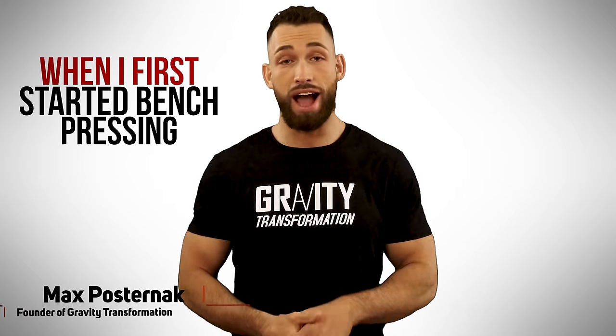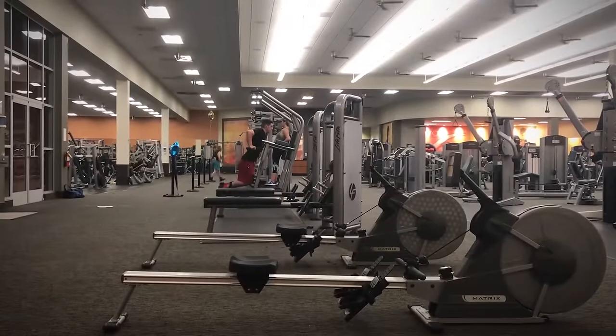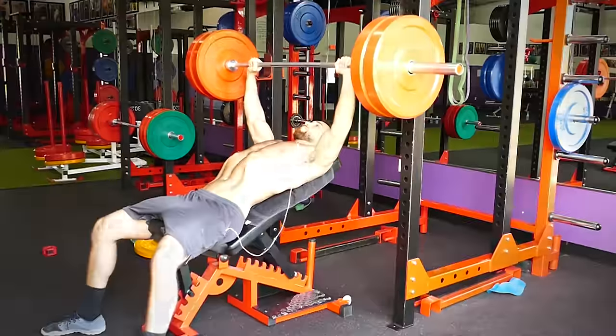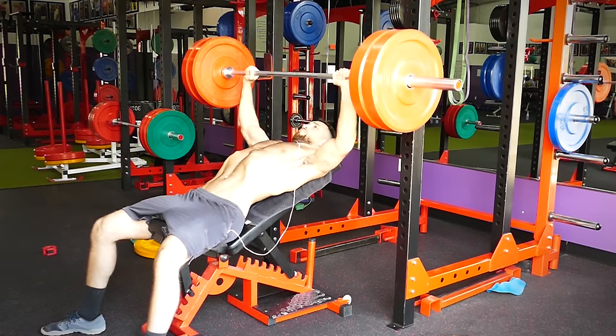When I first started bench pressing, I was one of the weakest guys at the gym. I remember actually being embarrassed to bench in front of all the other people at my high school, and I would go to a separate gym after school to work on it privately. Since then, I've really improved my bench press, and I did it naturally just by using a couple simple methods that I'm about to share with you today.